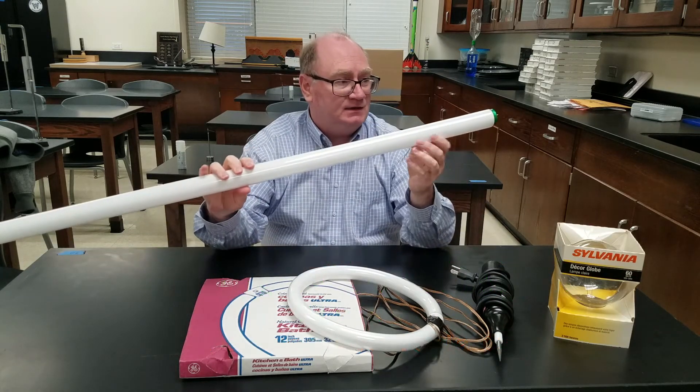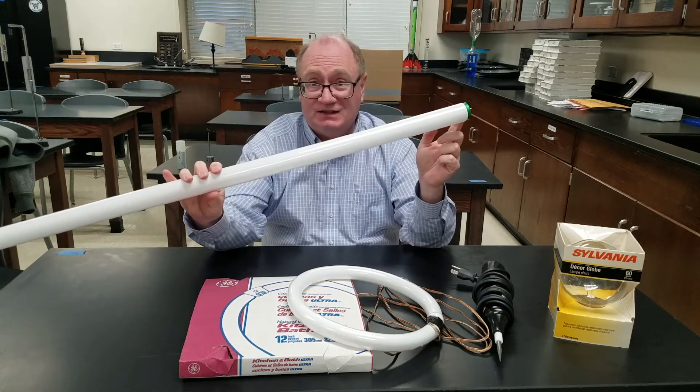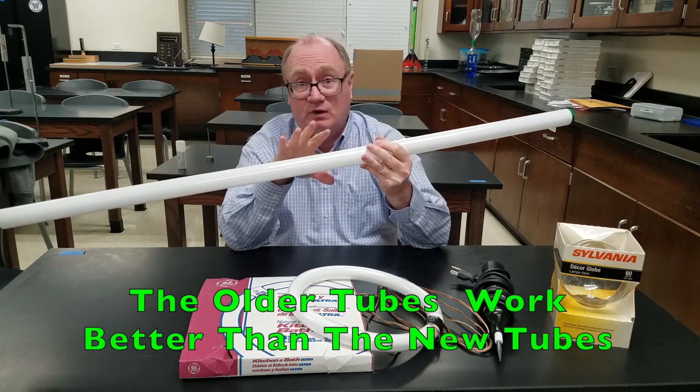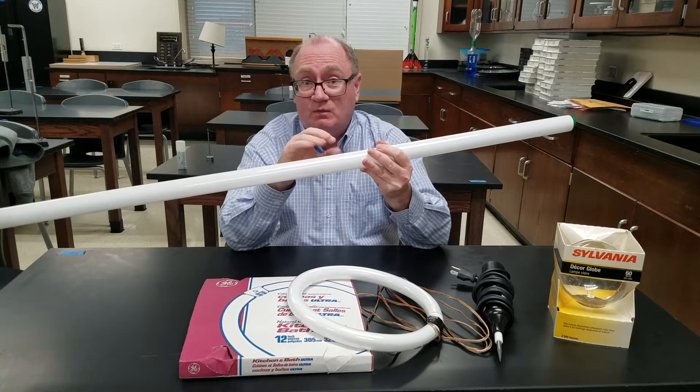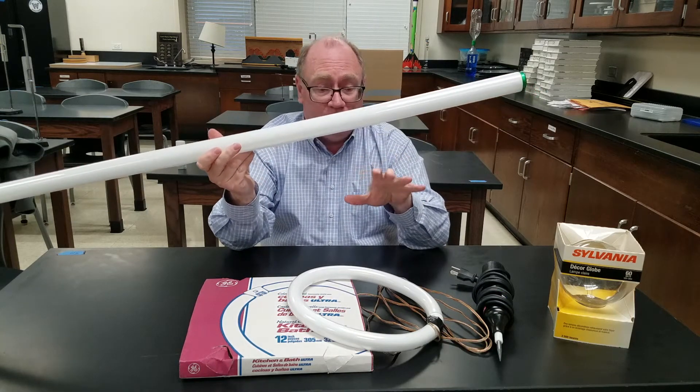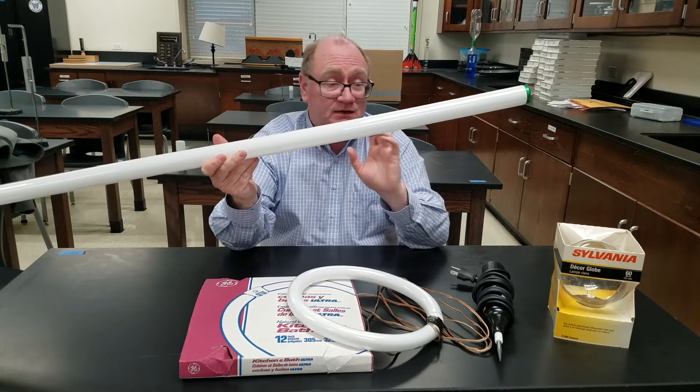With the fluorescent tube, you can take the tesla coil and just touch it to the end of the tube and have the other end ground out to the air — it'll light up pretty bright. Sometimes people use a Van de Graaff generator or one of those plasma spheres to do the same thing; either one's fine.